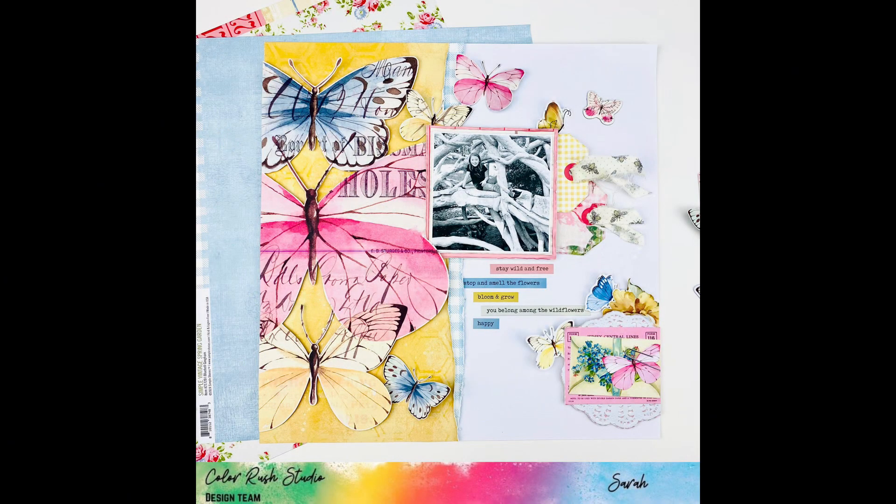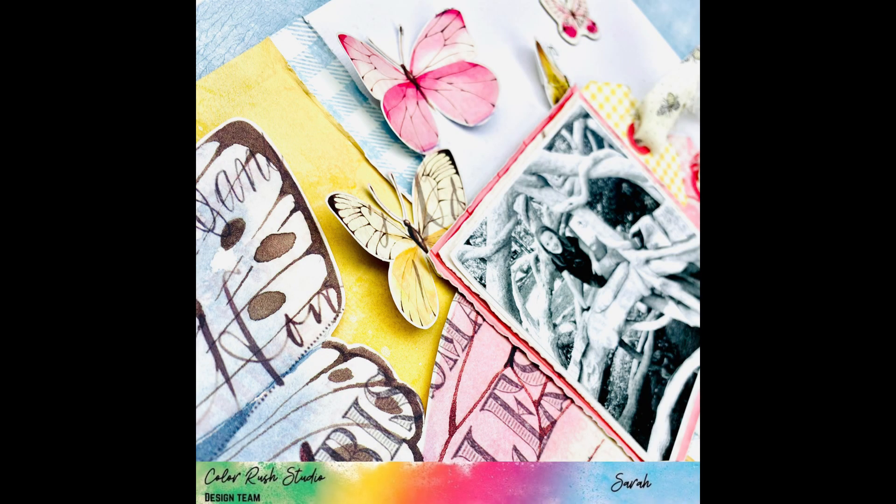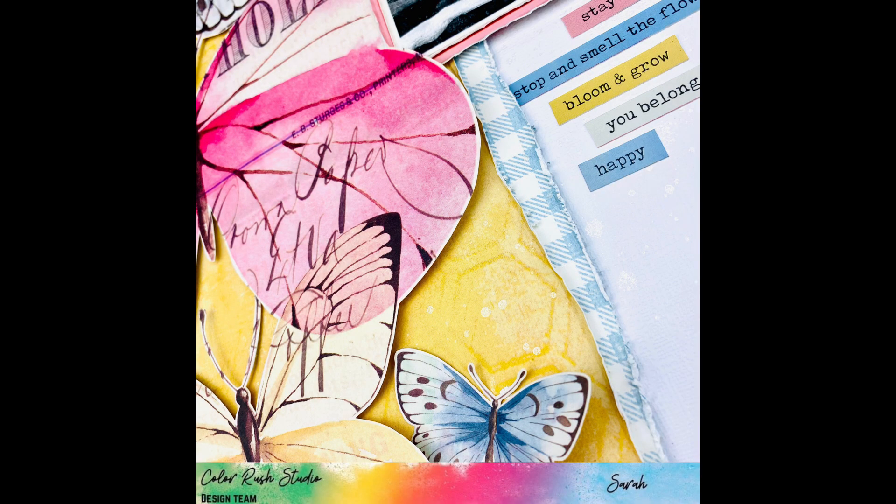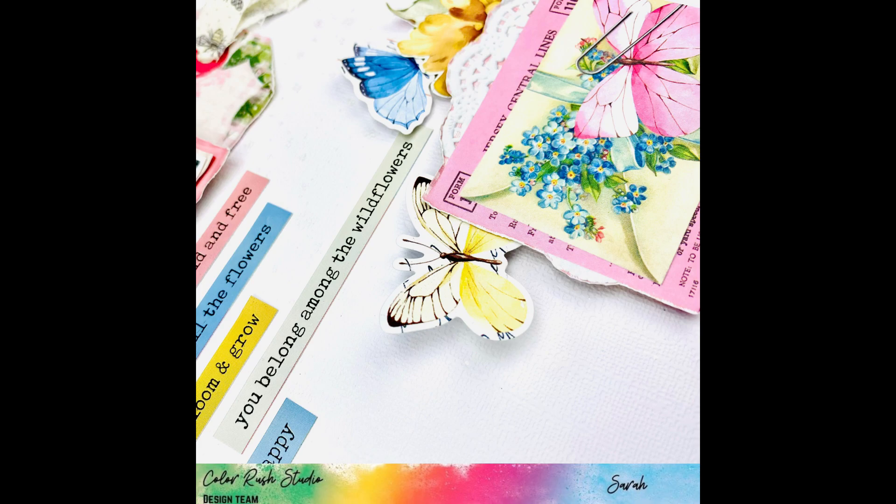I forgot to mention — I put a chipboard butterfly up top, added some glue to it, and that finished it! Thank you so much for watching. I really hope that you enjoyed this process video. Make sure to go check out colorrushstudio.com and grab your kit while you can. Make sure to like and subscribe — thank you so much for watching, bye!